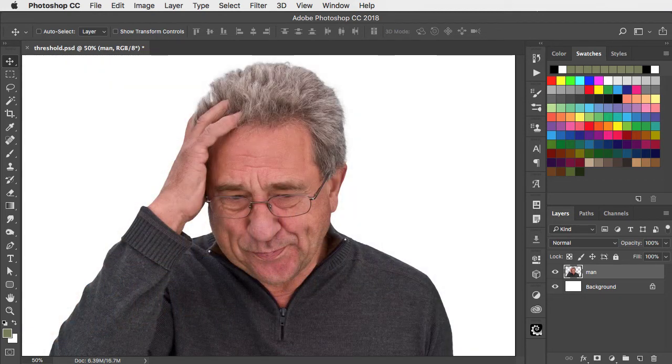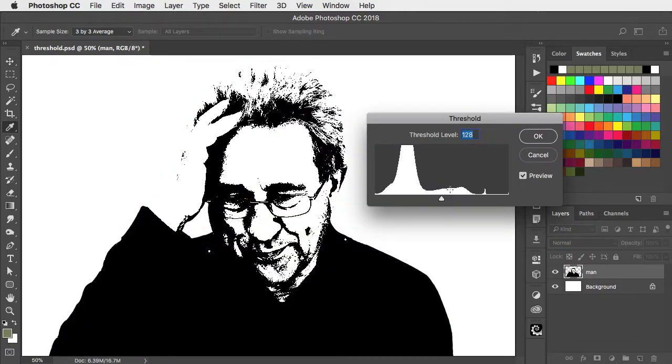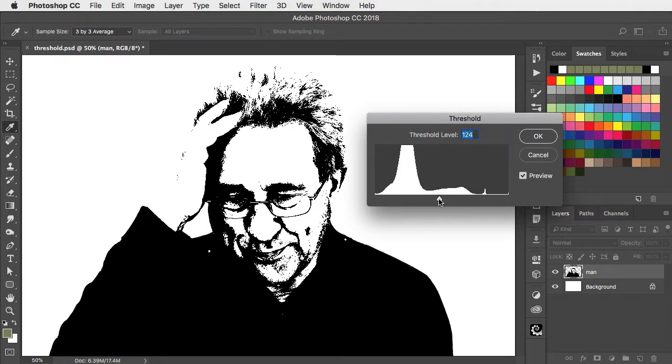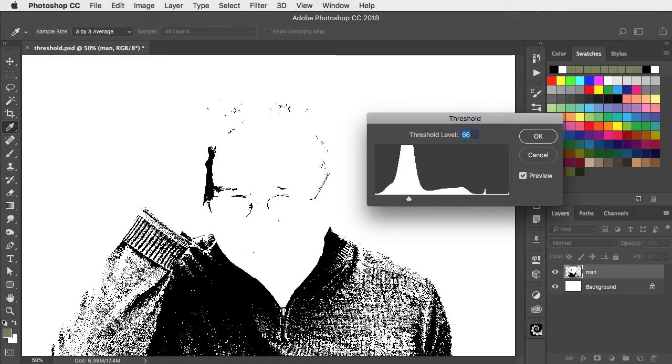Images can look great when they turn to pure black and white. You can go to Image, Adjustments and choose Threshold. And you get this dialogue. If we drag it to the right we make it darker, so we bring a bit more detail into the face. And if we drag it to the left, well then we make it lighter and we bring more detail into the sweater.